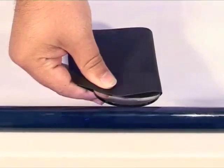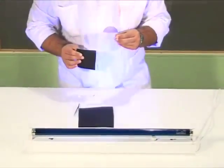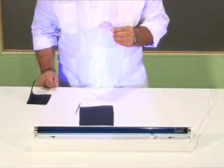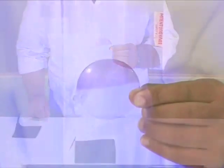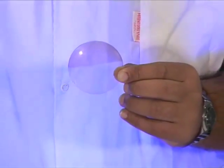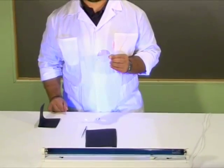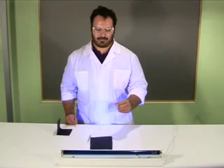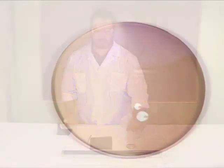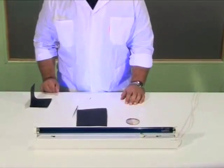We wait for one minute. We take the lens away from the lamp and we remove the cardboard. We observe that the exposed part of the lens is darkened.